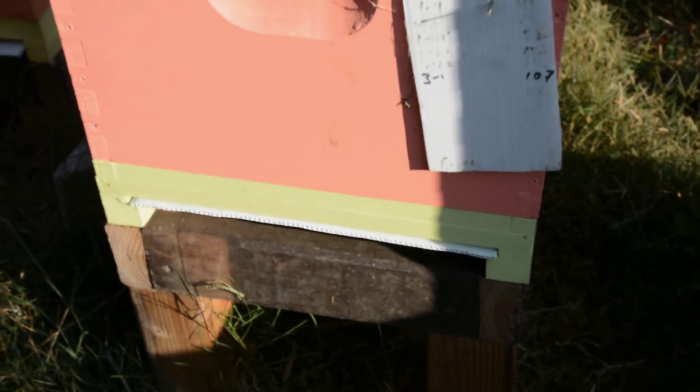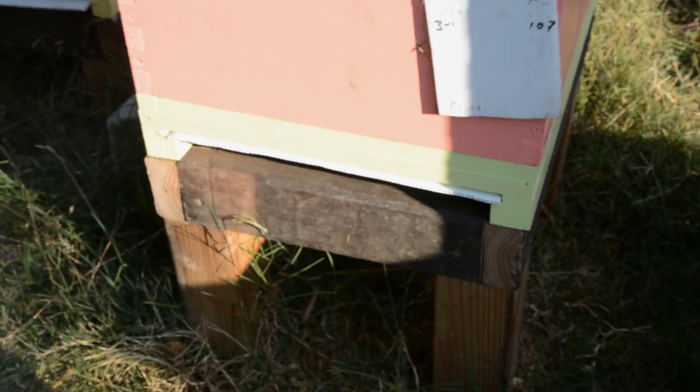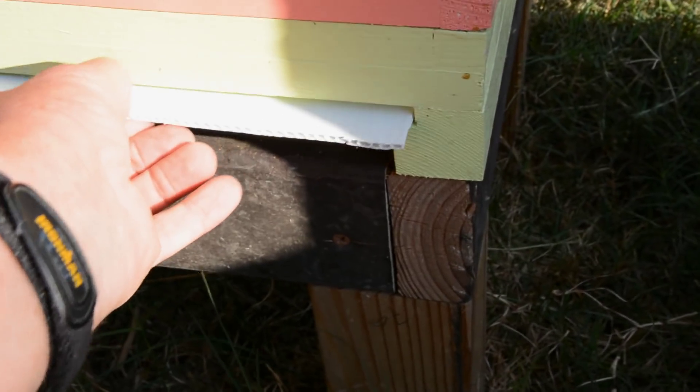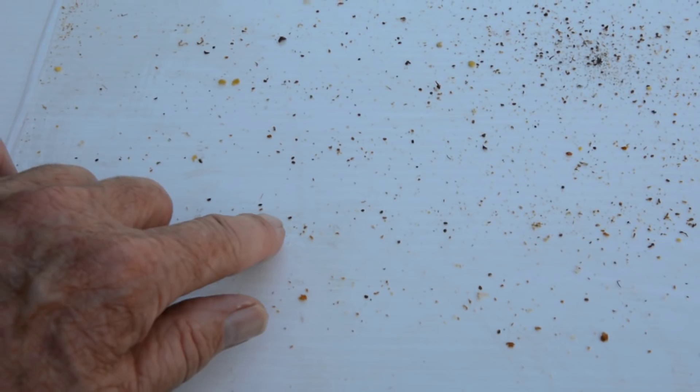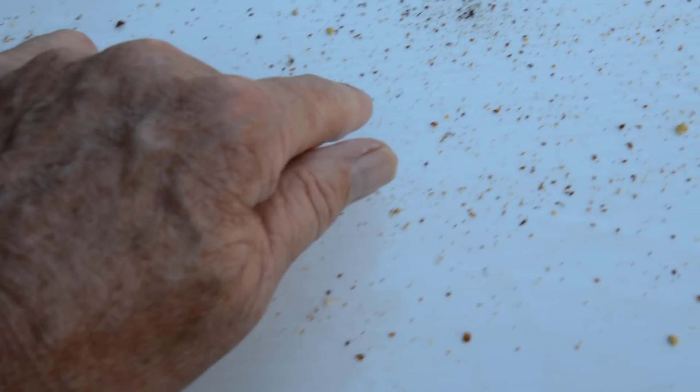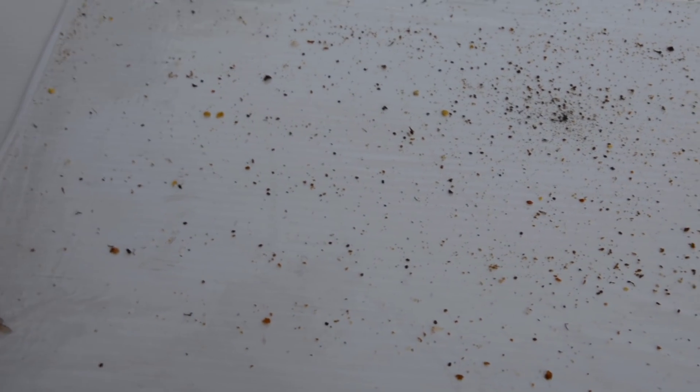If you looked at my video on the screen bottom board, you can see how I make them using this sign material. The nice thing is when campaign season is over you'll have a lot of this plastic around. This hive also has mites — every one of these little dots is a mite. So I had a significant mite problem in all my hives. I treated all seven hives here for mites.